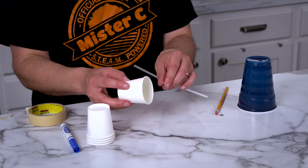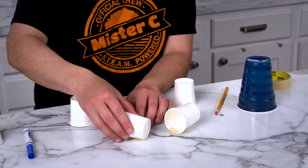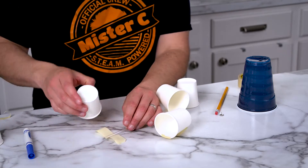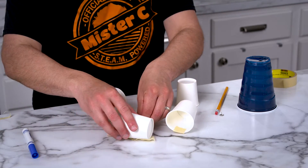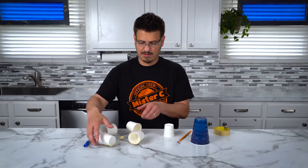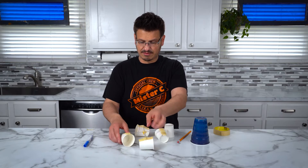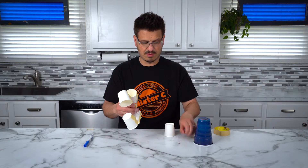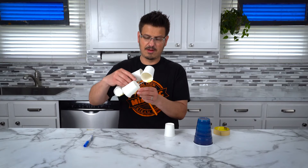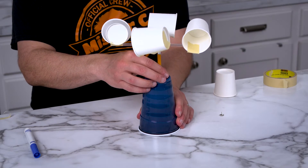The next thing we have to do is take these cups and tape them onto our straws. Push down on each one, then flip it over and make sure they're all nice and taped on so nothing flies off. Put it on to the top of that, put it into my cup. I put a little hole there and now I can take it outside.